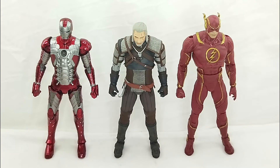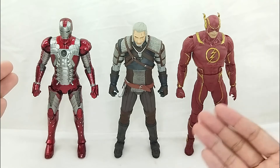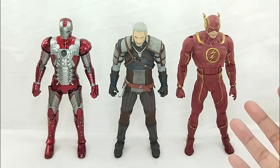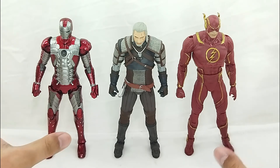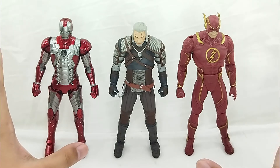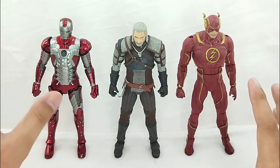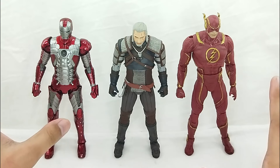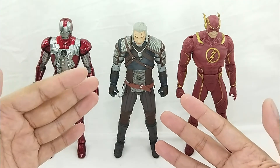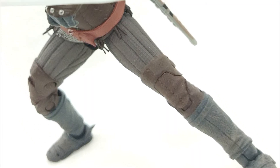Just for fun, here is our Geralt of Rivia figure next to our Zady Toys Iron Man and a McFarlane Injustice 2 Flash. He is tall and fits perfectly with all your 7-inch figures. It's great to see how he scales up, and he is one of the best-looking figures. He completely stands out for me.